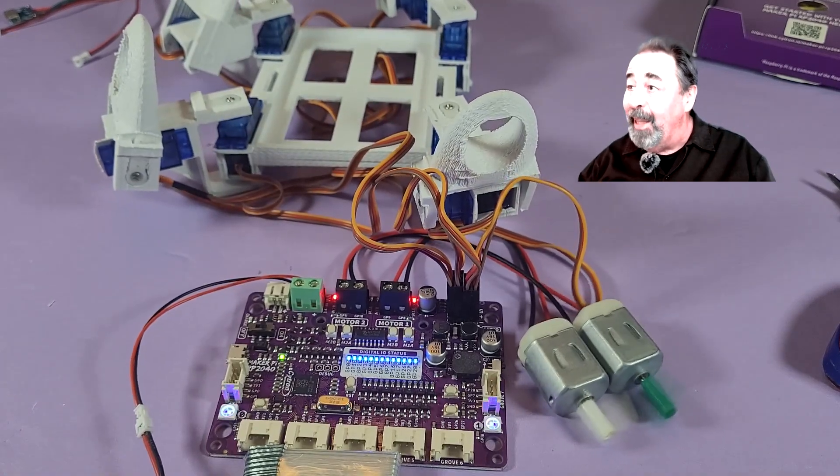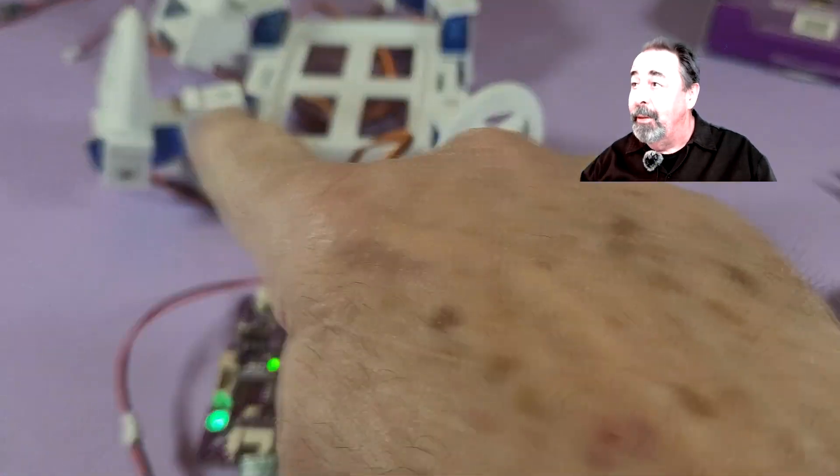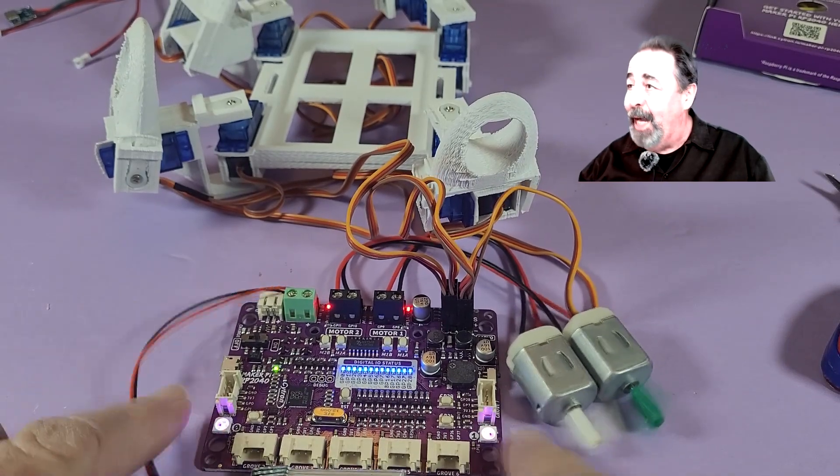It's alive! Look at that thing go! What is this? Let's find out!